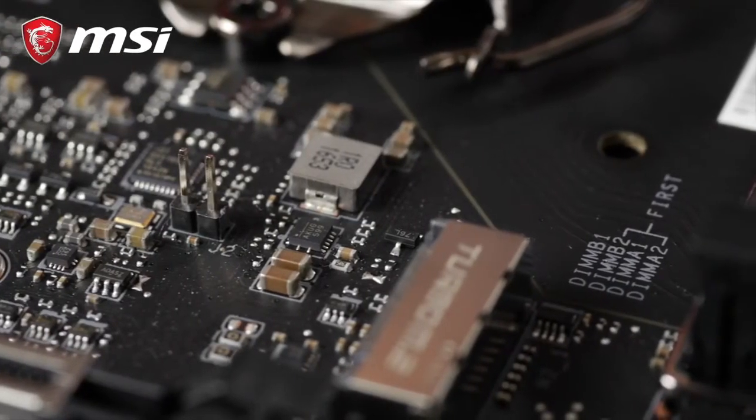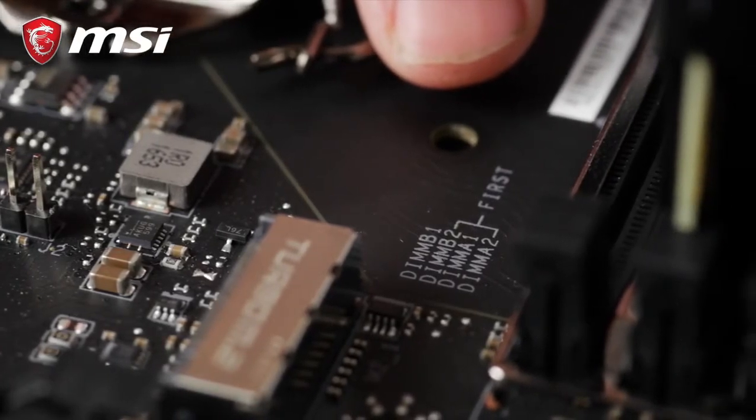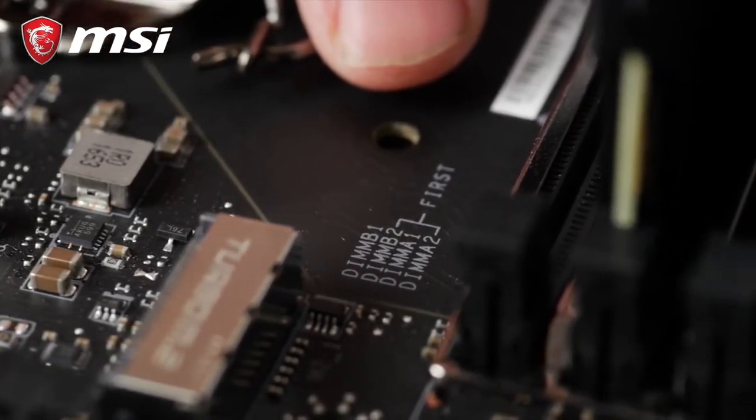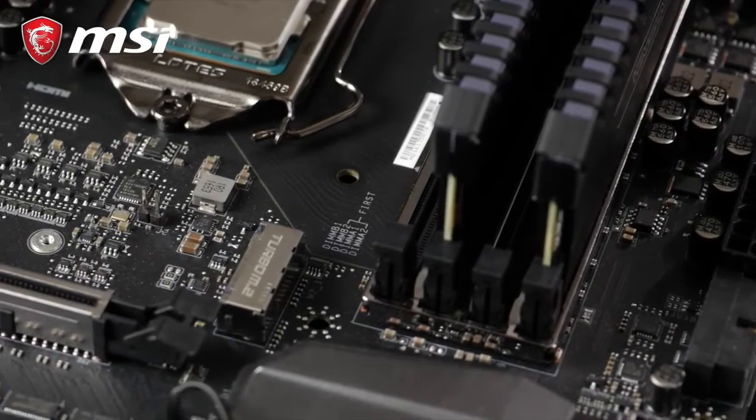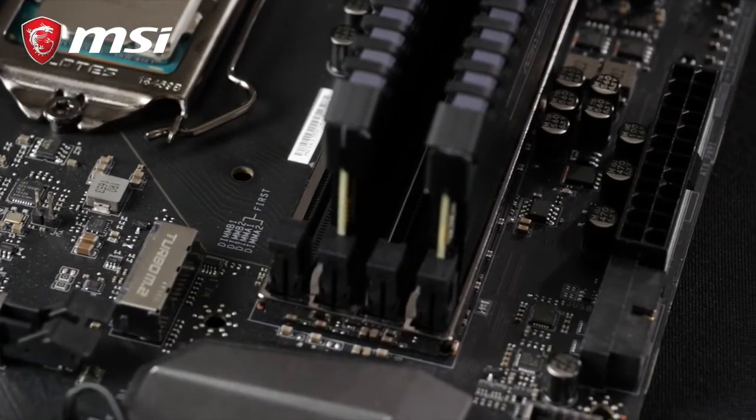Pro tip: look at the printed layout on your motherboard — this indicates which banks you should use. For example, if you only have two memory modules for a four-slot motherboard, this will tell you which slots to use.